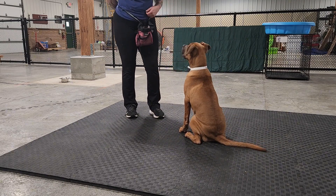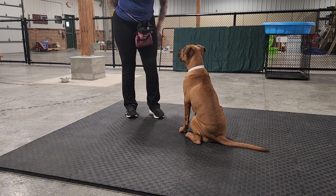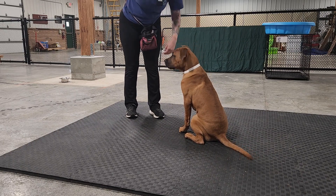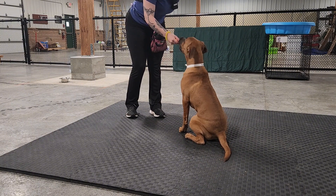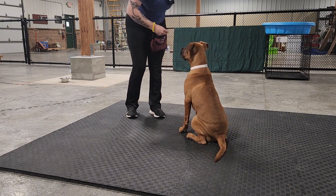We're starting off without a toy or anything that he could drop. We're just practicing him putting his chin into my hand. Because if he were to have something in his mouth and I said Drop It, that's where I would want it deposited — right into my hand here.